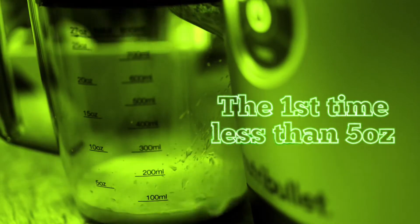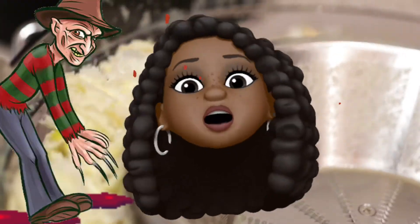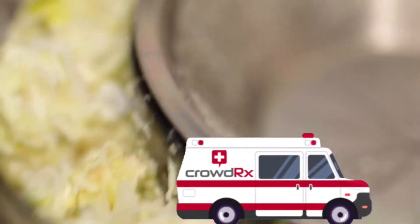I wanted to experiment with this because I had a really bad accident when I first got this Nutribullet and I'm terrified to cut key limes now — like terrified. It cost me a trip to urgent care; it was not cool.